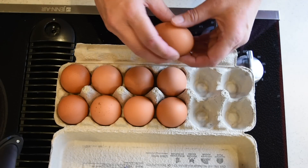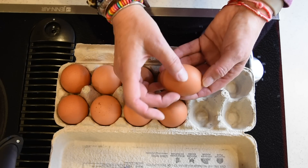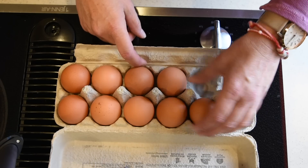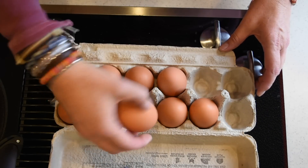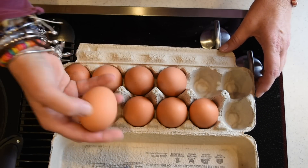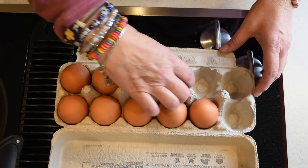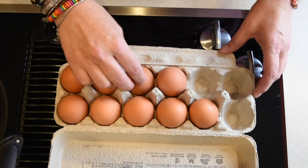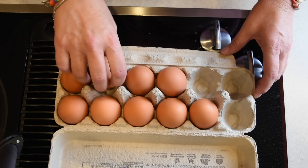Another tip: if you're going to be using your eggs for deviled eggs or something like that and you need the yolk centered right in the middle, and they've been sitting for a while, make sure to turn them over for about 10 minutes so the yolk settles and gets right in the middle. This is only if you're going to be doing an open egg presentation.